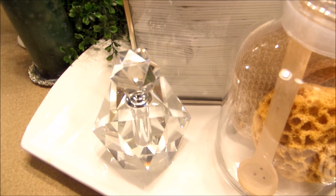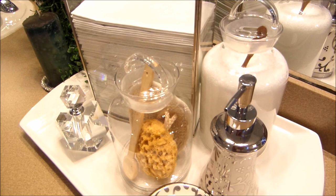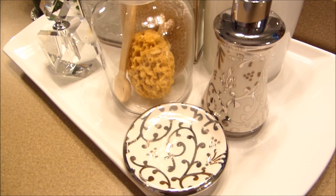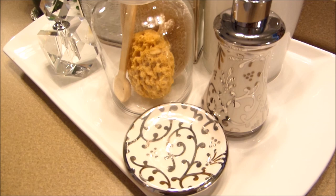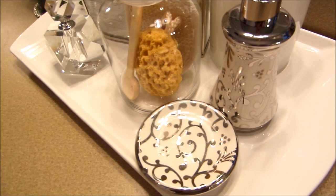The perfume bottle was from TJ Maxx for $12.99 — it's so heavy but beautiful, a lot of bang for your buck. Here I have some apothecary jars, also from TJ Maxx — $3.99 and $4.99 for the two. You don't have to spend a lot of money to make things beautiful, you just have to shop. And here I have a soap dispenser and soap dish I got from Ross about three or four years ago — it's off-white with silver inside and I just love it.